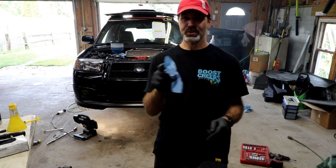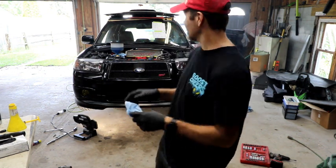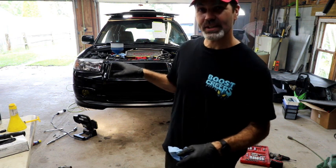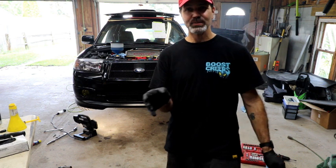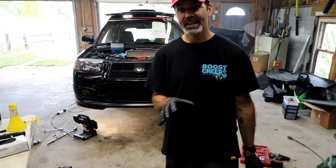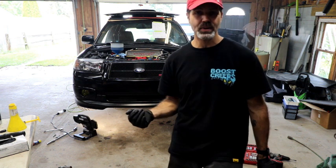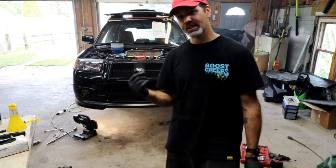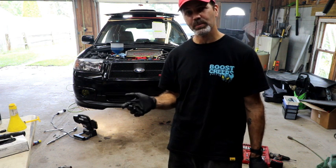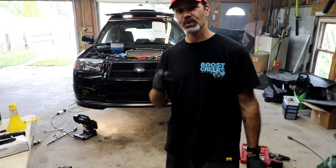So I started it up — you heard that. I let it run for 20 minutes and just now shut it off. I have a minor exhaust leak, nothing major. There was a power steering leak — that was a line that was loose — got that taken care of. So now I just have to wait for it to cool down. We're going to drain the oil out, check it, look for any metal particles, and then fill it back up with break-in oil. Stay tuned.